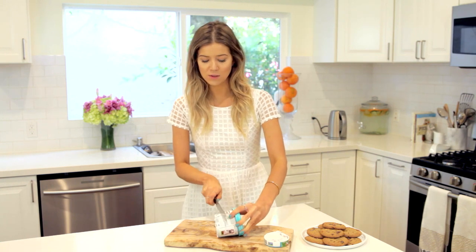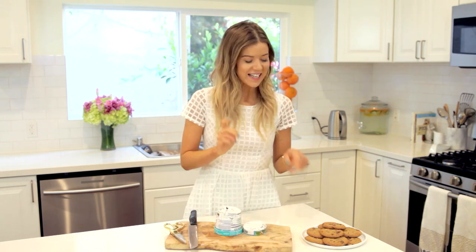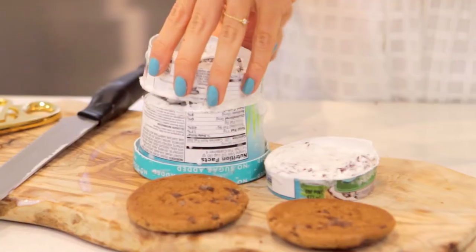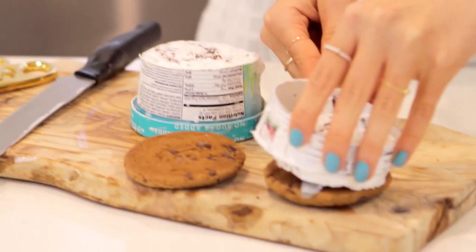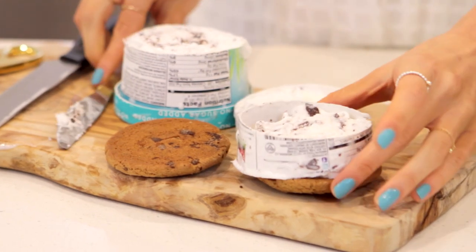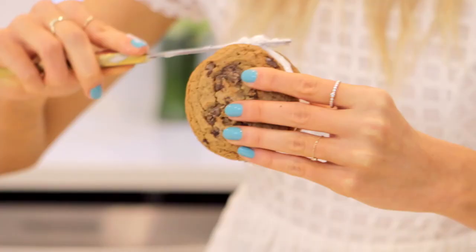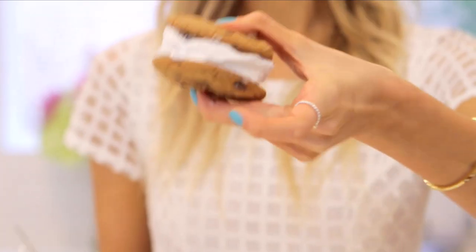Now that it's frozen a little bit more, we're just going to do what we were doing previously. I'm going to take two cookies for the sandwich, lift the ice cream slice off, place it on top, peel away the paper, and sandwich it together. Do a little cleanup — look! Nice cream sandwiches! They might have turned out prettier if I'd worked out my arms more, but amazing.